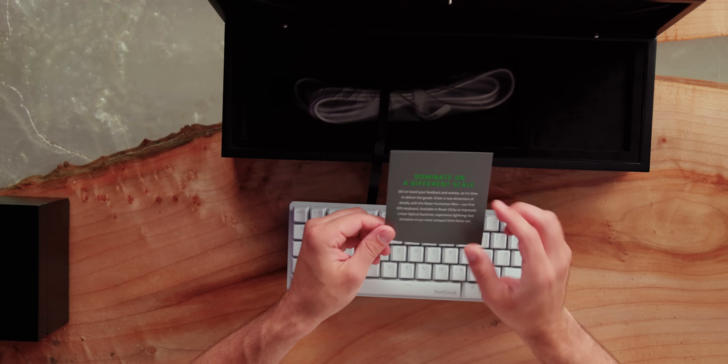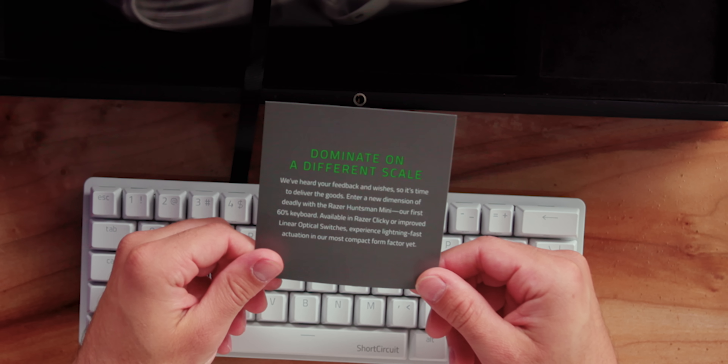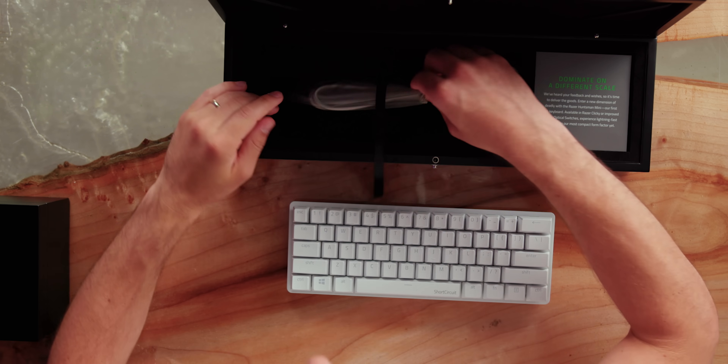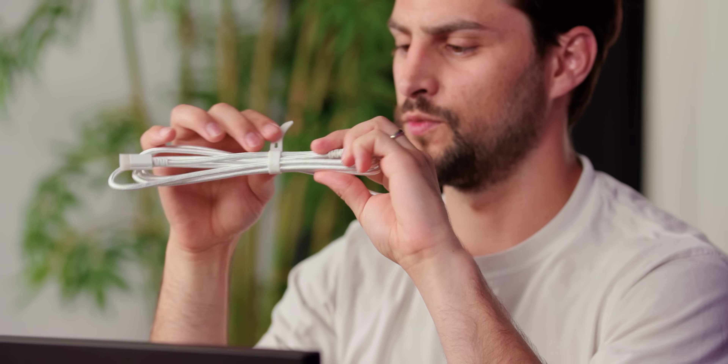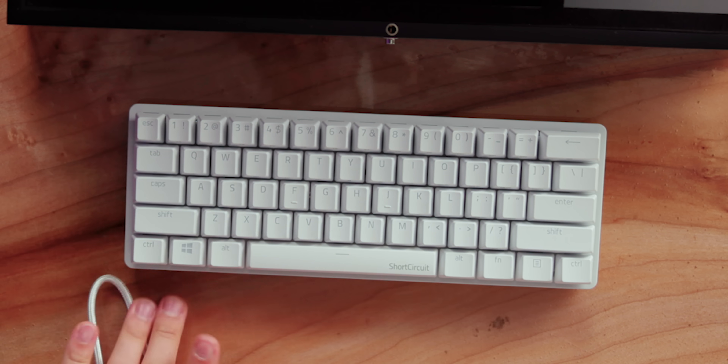"Dominate on a different scale" — cute writing. "Our first 60% keyboard available in Razer Clicky or improved linear optical switches. Experience lightning fast actuation in our most compact form factor yet. For gamers, by gamers — Razer." It also comes with a bag which undoubtedly holds the USB-C cable. It has a nice Razer cable tie, flexible, multiple steps — USB-C on one side, USB-A on the other. And it's white, which matches the keyboard.